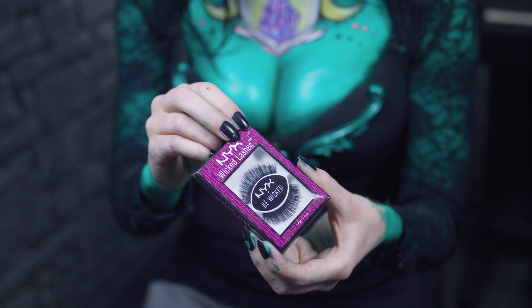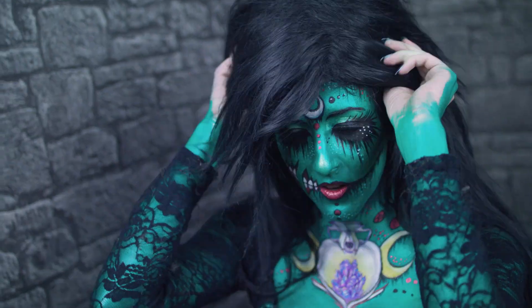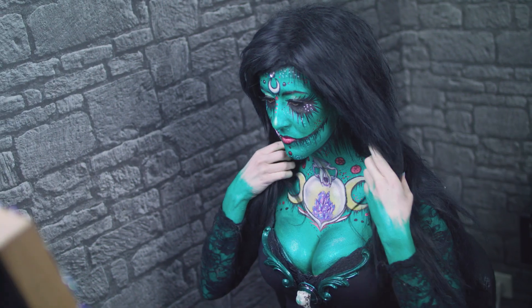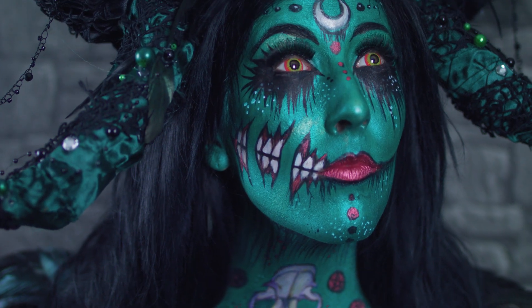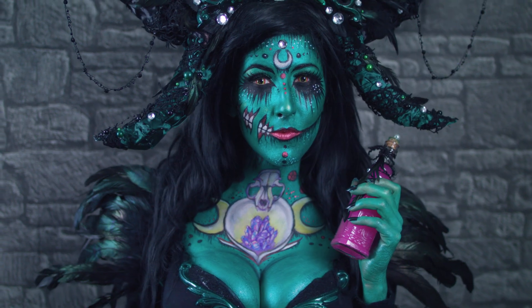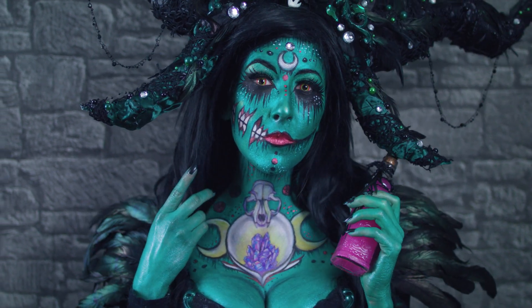Zum Schluss durften natürlich die passenden Wicked Lashes von NYX und die Perücke nicht fehlen. Damit ist der Look der zaubertränkebraunen Waldhexe fertig und ich würde mich freuen, wenn ihr mir in die Kommentare schreibt, ob ihr dem Tutorial gut folgen könntet und wie euch der gesamte Look gefallen hat.